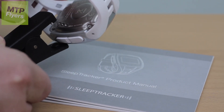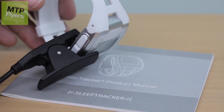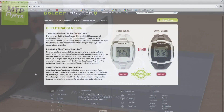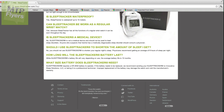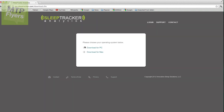We have this unique plug here, which has three prongs on the back and a rubber piece on the front to not scratch your watch. This will plug in via USB to your computer. Then go to Sleeptracker.com, go down to the bottom of the page, click on support, then go to download software, and whether you've got a PC or a Mac, you're all set to go and download your software.